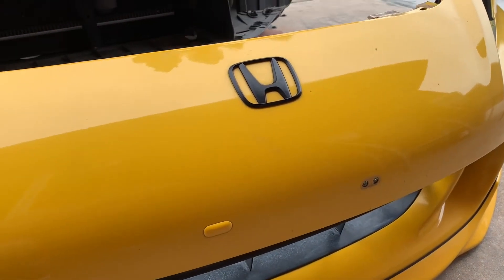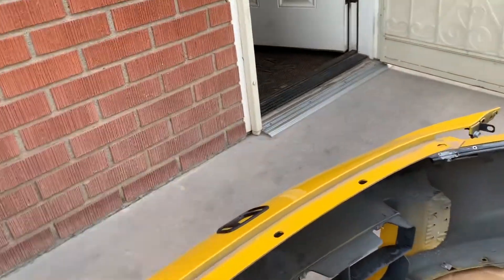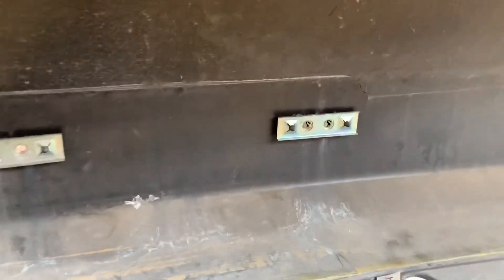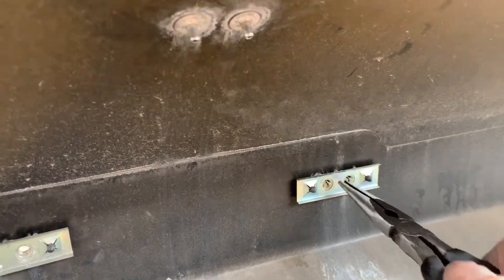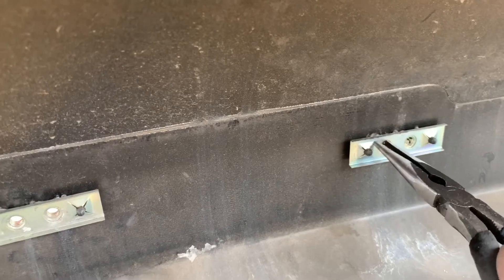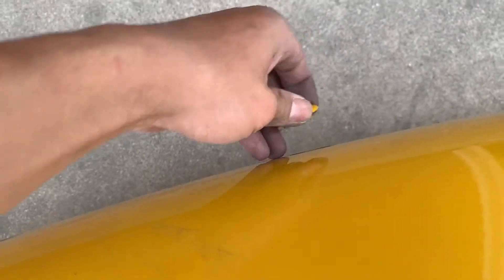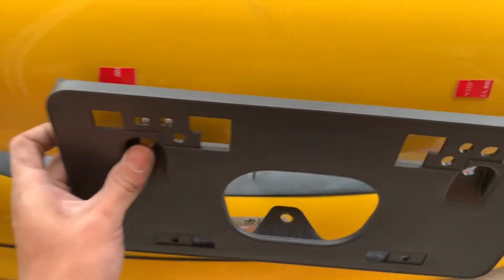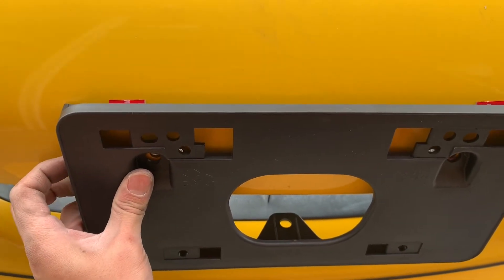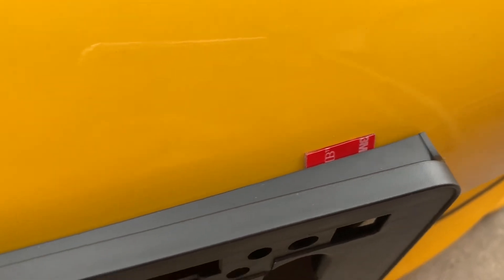Right now I'm putting the front license plate on. I'm taking the little cap off in the front. What I'm doing here is putting 3M tape to give it a little cushion because I don't want it to scratch my car. I'm gonna line it up. As you can see, without the 3M tape it's gonna scratch the car.